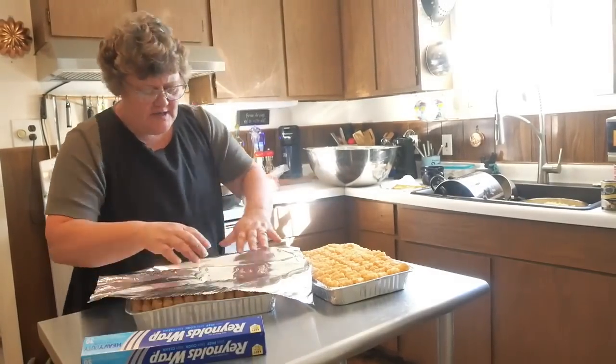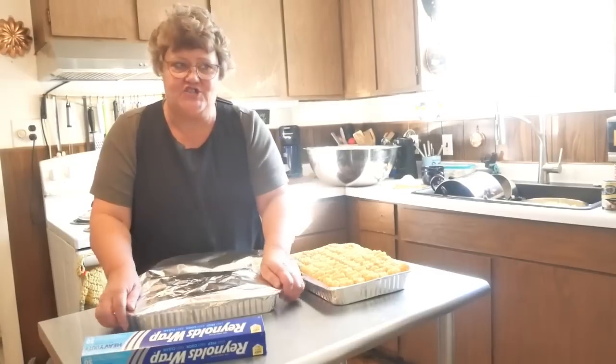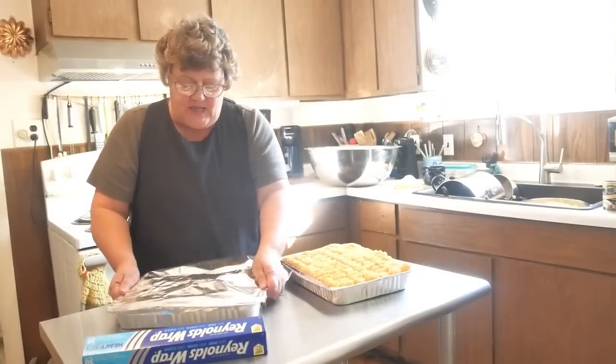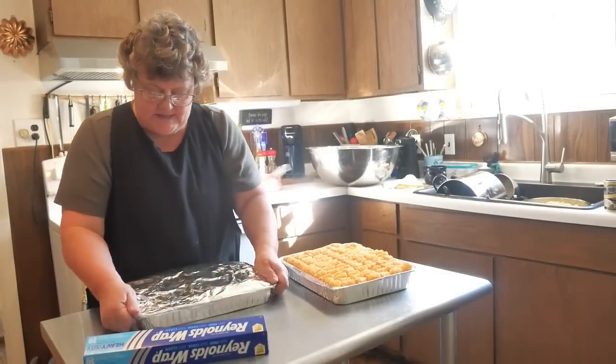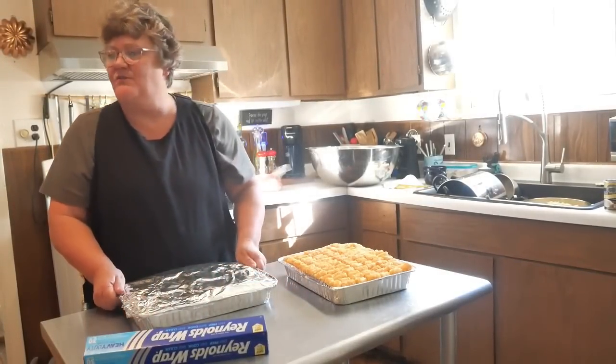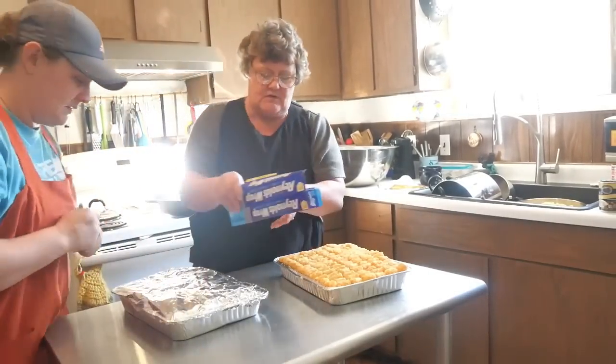We're going to wrap these now. If you're going to have them in the freezer for more than a month, double wrap them plus wrap with some plastic wrap. But since these aren't going to last a month, we're skipping that.